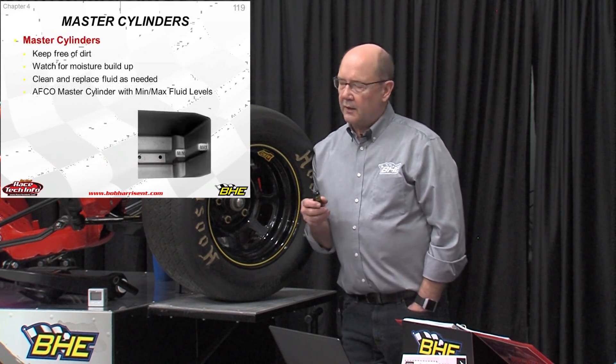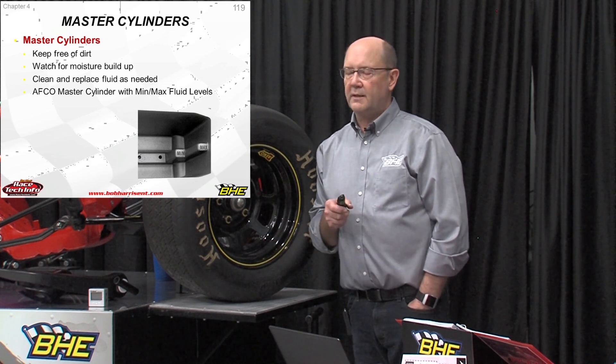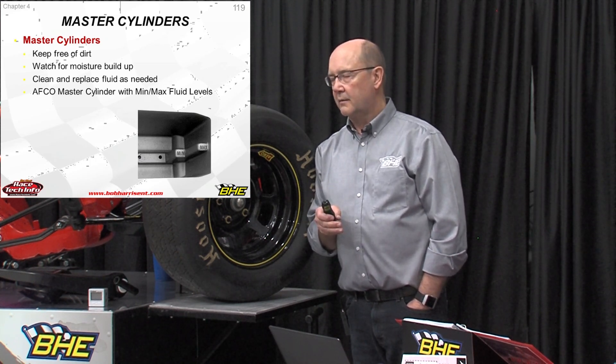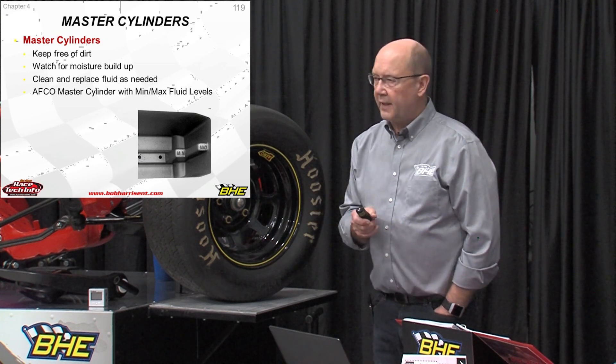This is another maintenance issue. We're racing dirt, we're on a dirt racetrack, and we're racing in those conditions. Dirt will find its way through everything — guaranteed. So keep everything free of dirt.